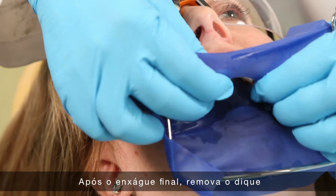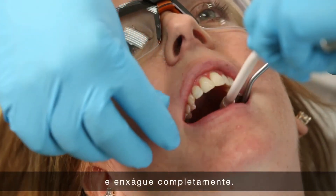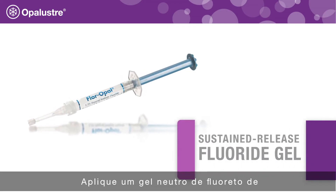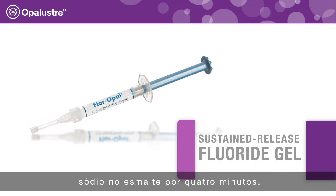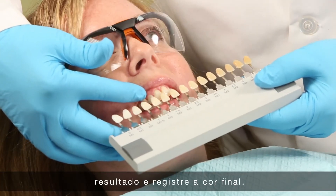After the final rinse, remove the rubber dam and sealer from the teeth, then rinse thoroughly. Apply a neutral sodium fluoride gel to the enamel for four minutes. Remove the fluoride gel, evaluate the teeth, and record the final shade.